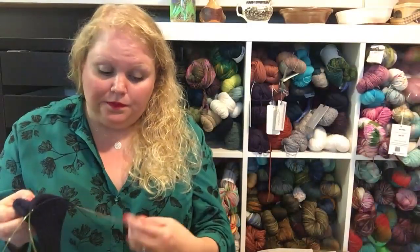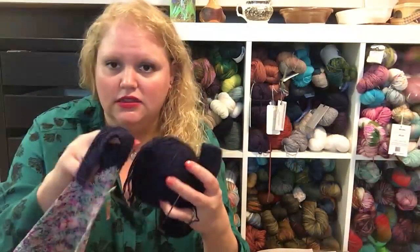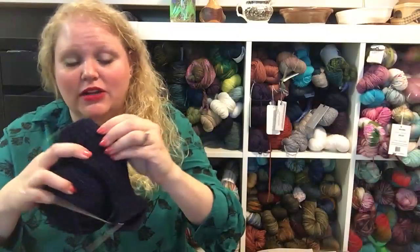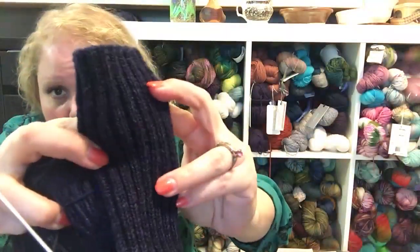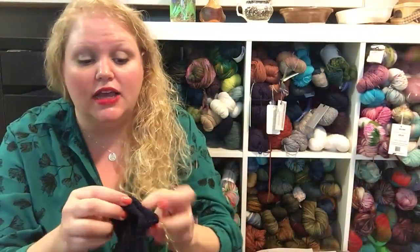Finishing everything left me with nothing on the needles, so of course I cast on something! I'm also dream knitting. I cast on a sock for my husband for Christmas — it appears to be out of the same yarn as my previous socks. I'm doing a three-by-two rib which looks black on camera but is actually a deep, deep blue.